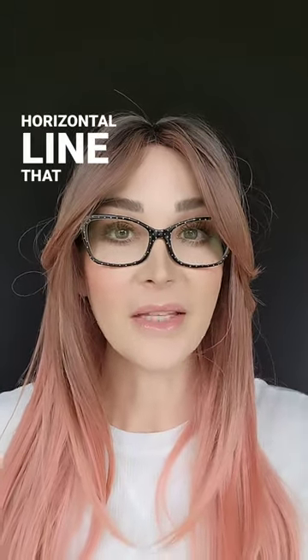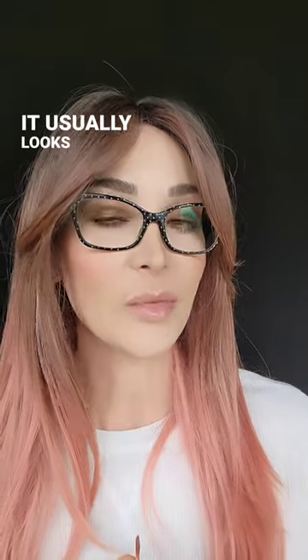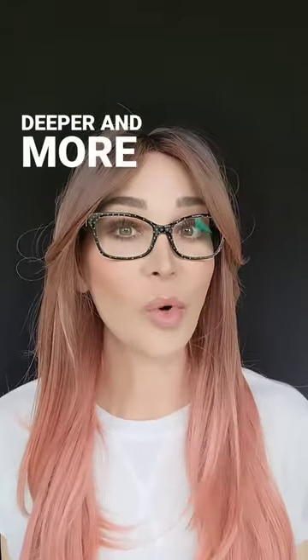An upper lip crease is a horizontal line that sits between your nose and your upper lip. It usually looks more obvious when you smile. In cases of an upper lip crease, the turning out of the upper lip from a lip flip can make the crease look deeper and more obvious.